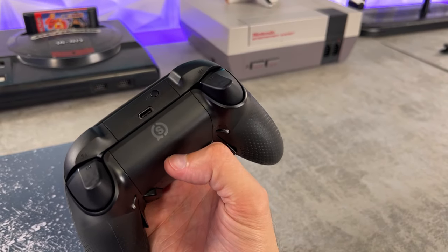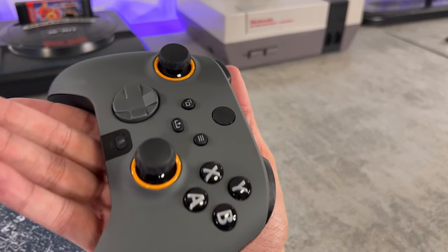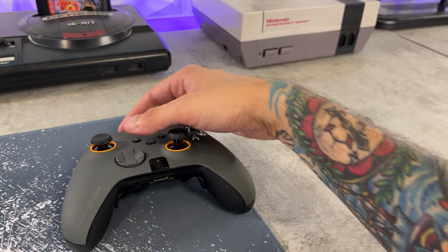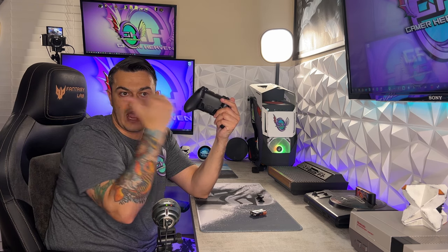Some of the features: you've got remappable paddles on the back, and this paddle design is actually good. Is it the best? No, but it is a huge step up from traditional Scuf paddles for two reasons. One, durability — these are almost impossible to break off because they're sunken into the rear shell. And two, you can cover all four of them simultaneously. You pull outward toward the shell to activate the two outer buttons, then push inward to activate the inner switches. Good design overall.